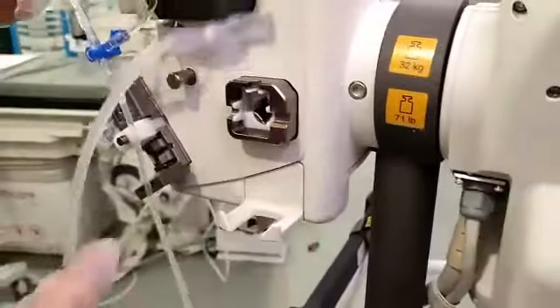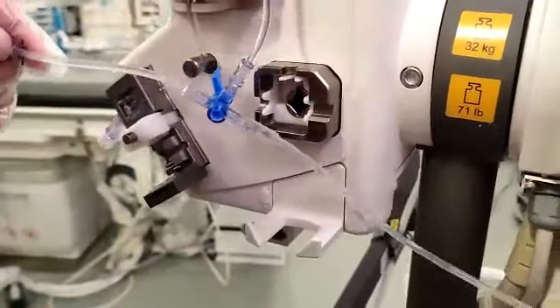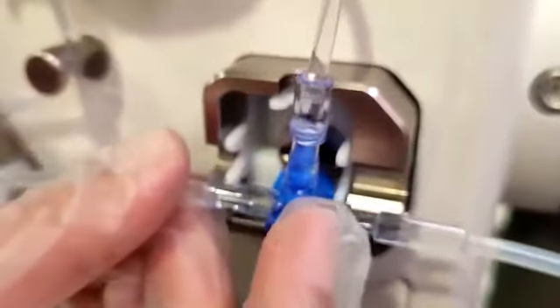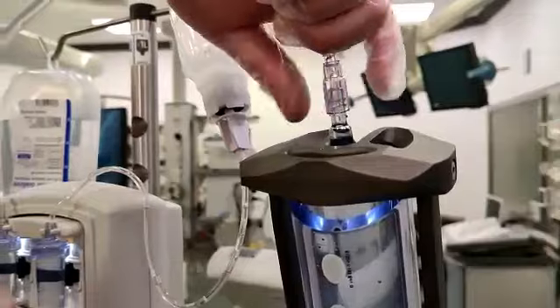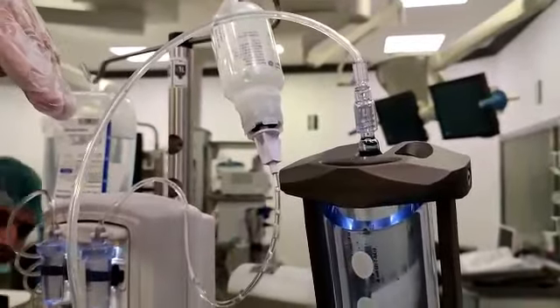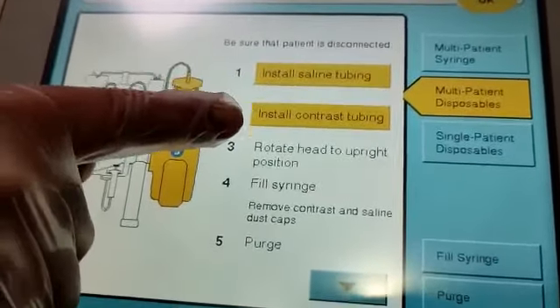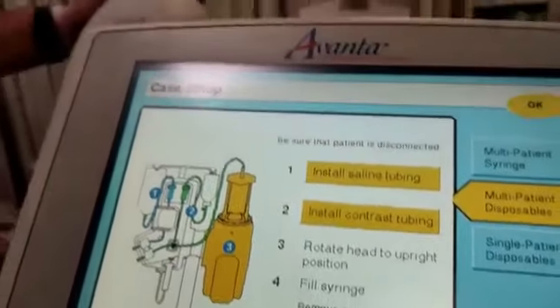Once you fill the chambers manually, come back here. This side should go to the syringe and the other side should go toward the patient. There is a three-way stopcock — make sure it is in the correct position; this injector will not work if it is not installed properly. For the contrast syringe tubing connection, once you attach it, rotate it to lock and tighten it, and remove any air. If it is loose it will take in air.